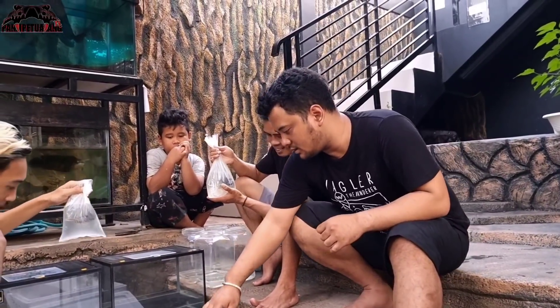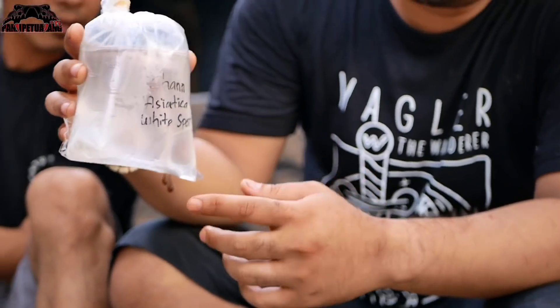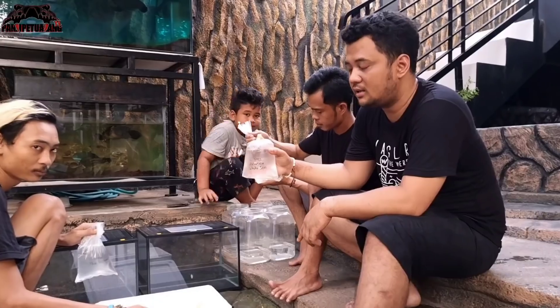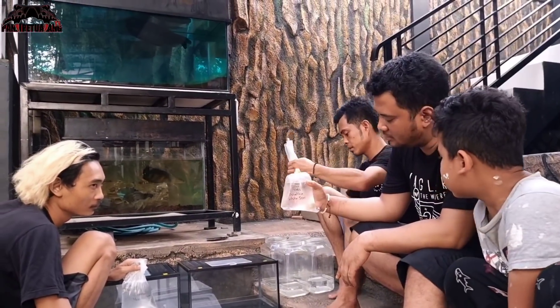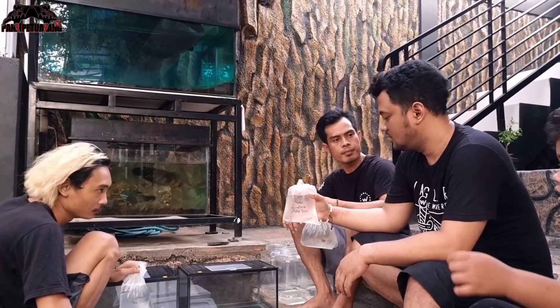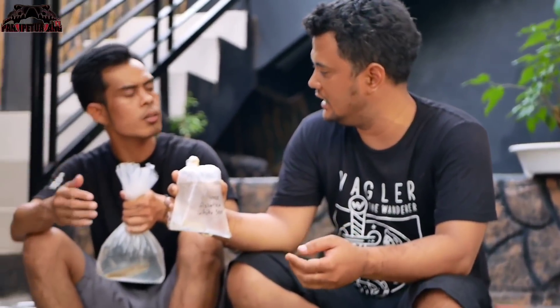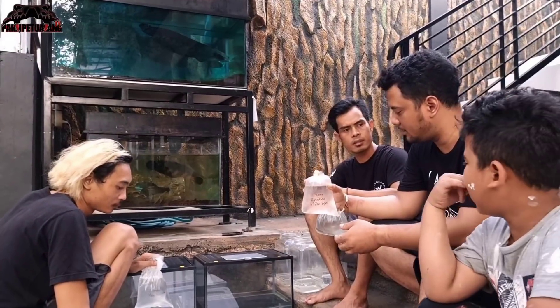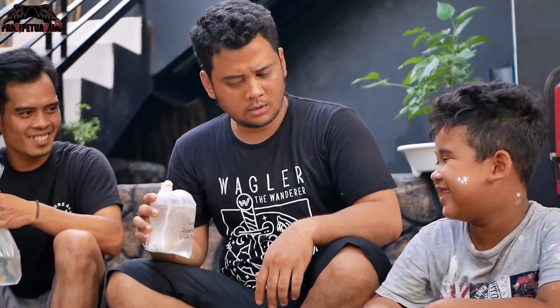Ini apalagi? Asiatika! Asiatika ini adalah ikan gabus dari Cina teman-teman. Dia adalah salah satu ikan cana atau gabus yang kekuatan fisiknya itu lebih dari yang lain — lebih cakep, lebih kuat. Bahkan kabarnya dia bisa hidup di lumpur, nguburin diri di lumpur sampai tetap hidup.